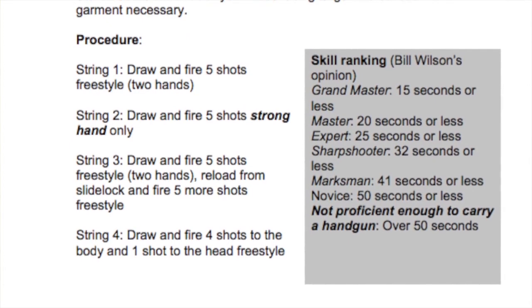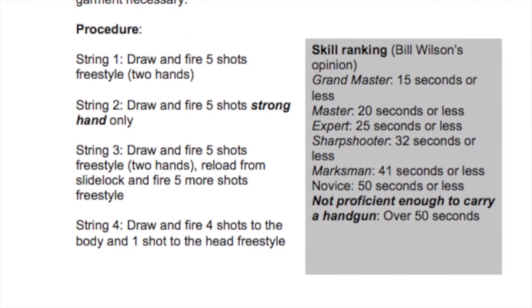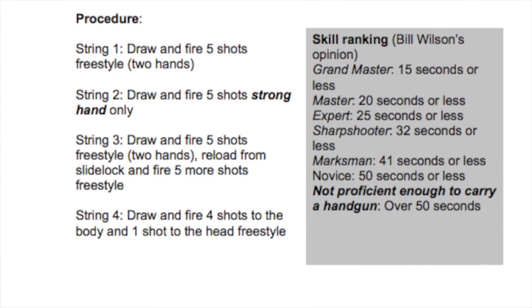The fourth and final string: draw, fire four shots to center mass and one shot to the head, freestyle.